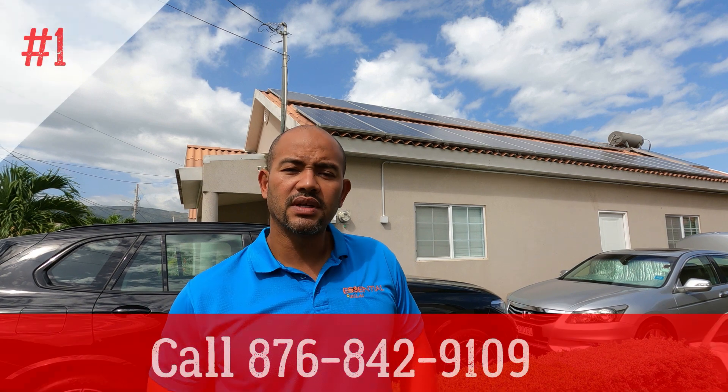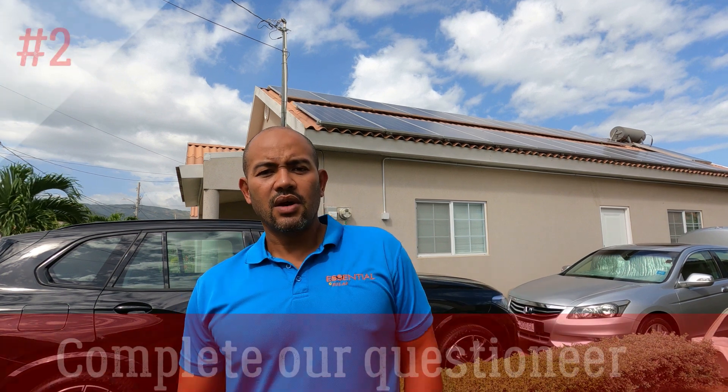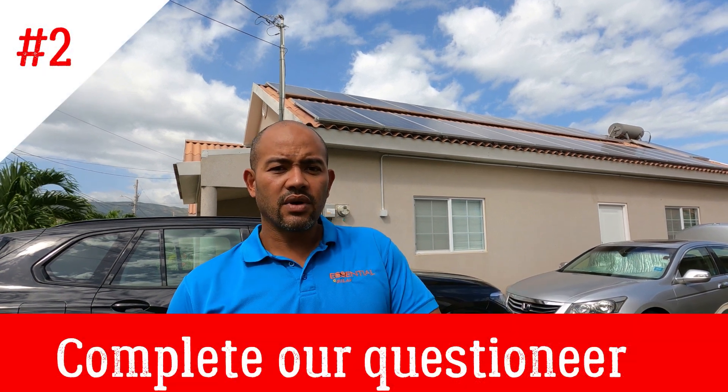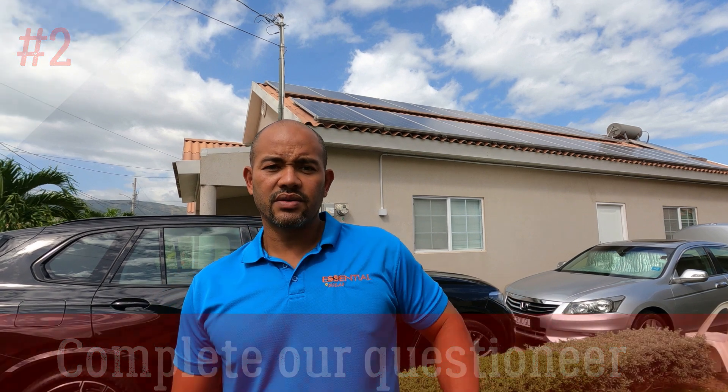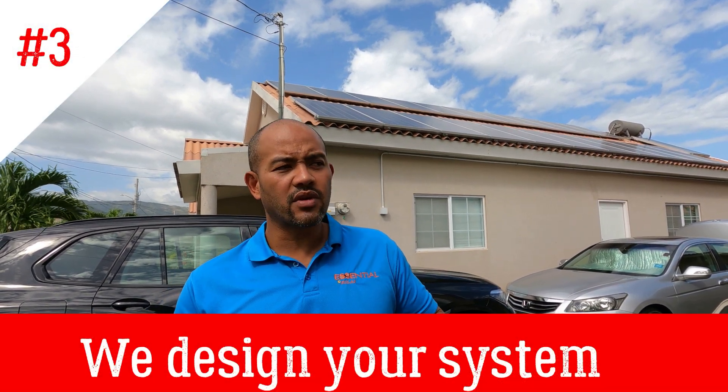Call us — don't worry about the space, don't worry about anything, we will handle everything. We're the professionals. I want to take this opportunity to tell you about our process. It's quite easy — you can call the office or WhatsApp our sales people. They'll ask you a few questions about your appliances, and then our design team will design a system for you based on how you answer those questions.